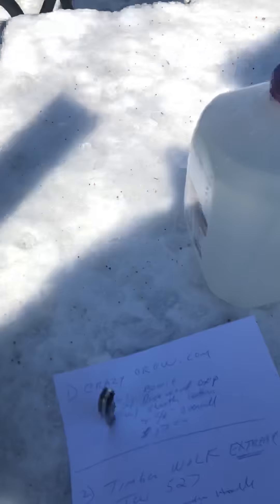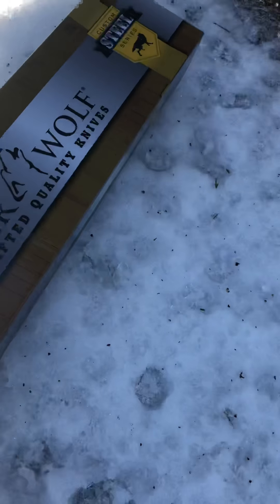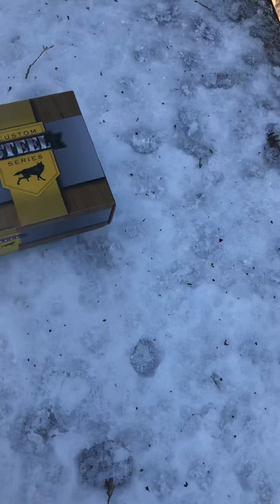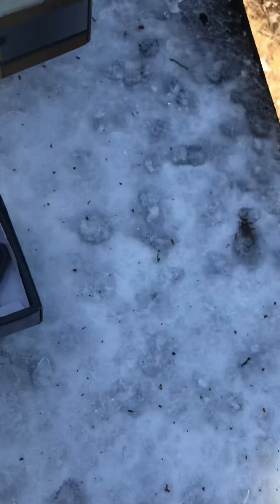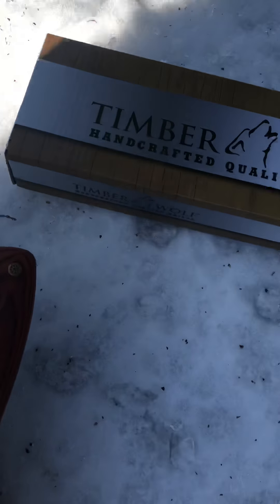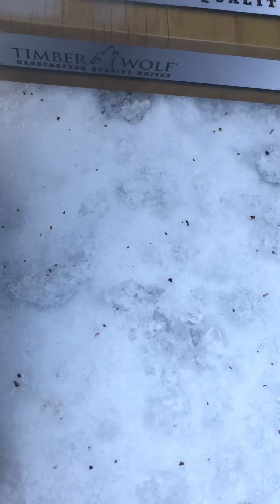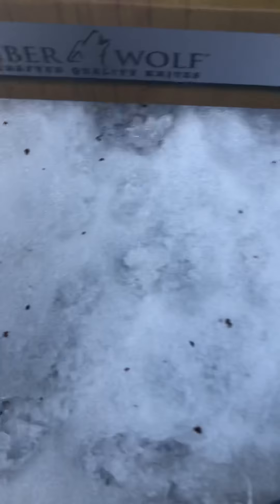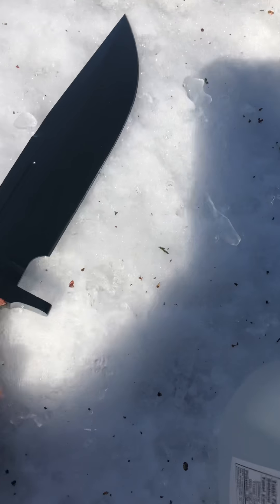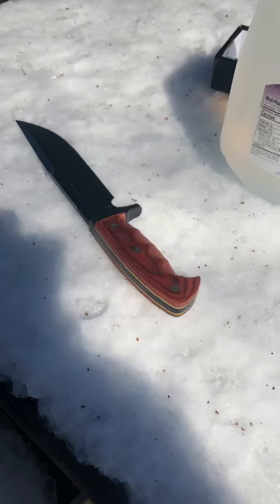Anyway, this video today is about the Timber Wolf. This is the Timber Wolf 527 - they call it the Timber Wolf Extreme. This is a beast. Look at this leather sheath - beautiful, high quality leather sheath. This is an awesome heavyweight Bowie knife.